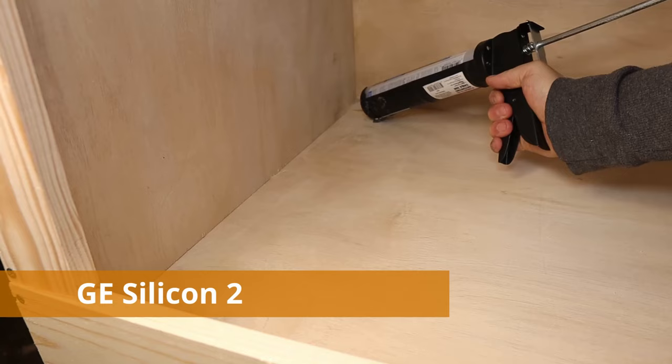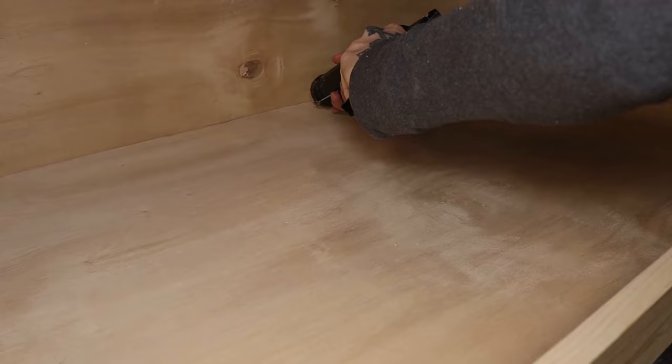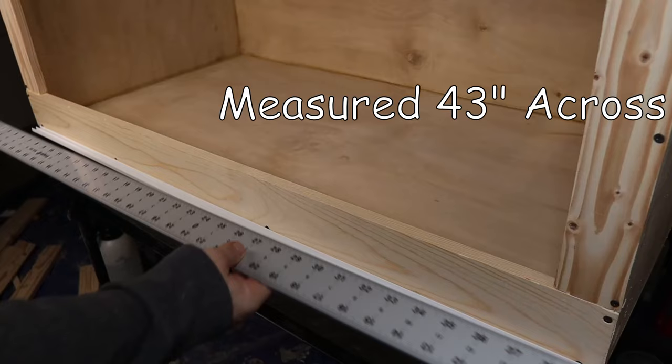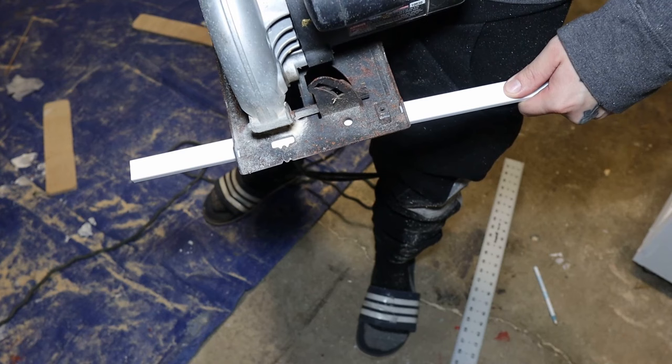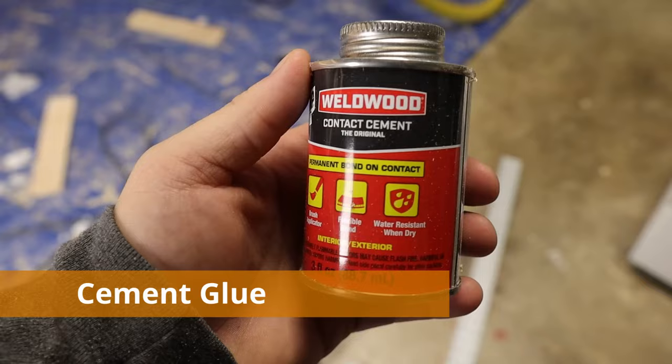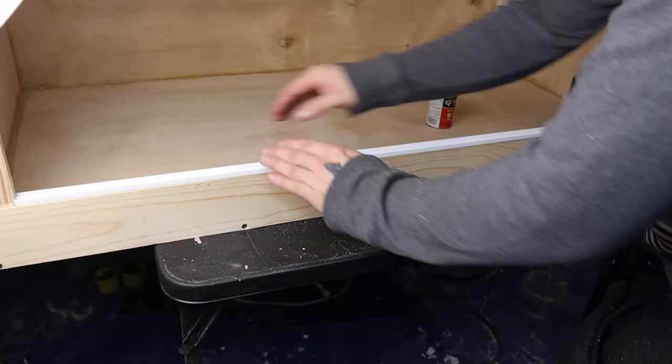Then I used GE silicone tube to seal up all the edges on the corners of the sides. This takes a few hours to cure, but we can still do other work — like starting on the slider tracks for the sliding doors. Grab your hard ruler and measure the gap from the side panels. For me it measured exactly 43 inches across, so I cut the top and bottom slider track pieces to 43 inches each. I chose a glue that's nice and strong, dries fast, and when you apply the slider tracks you just press it down nice and firm without needing any weights to hold it down.